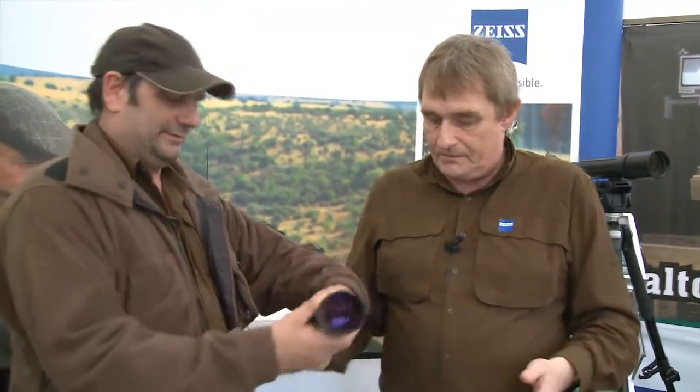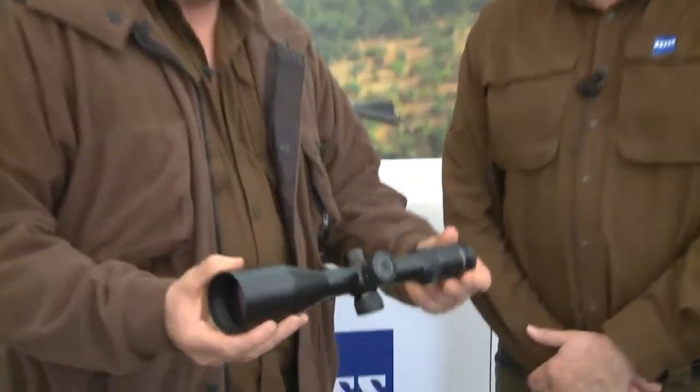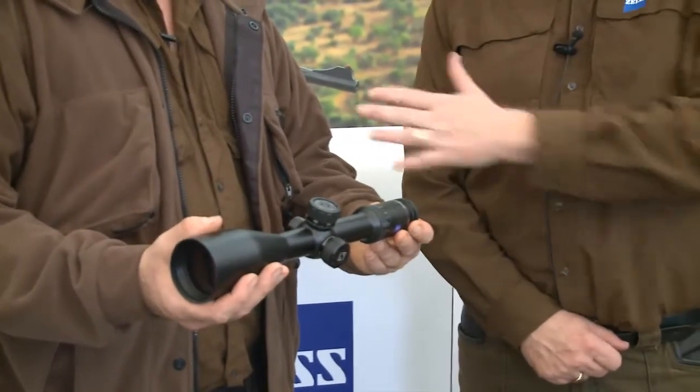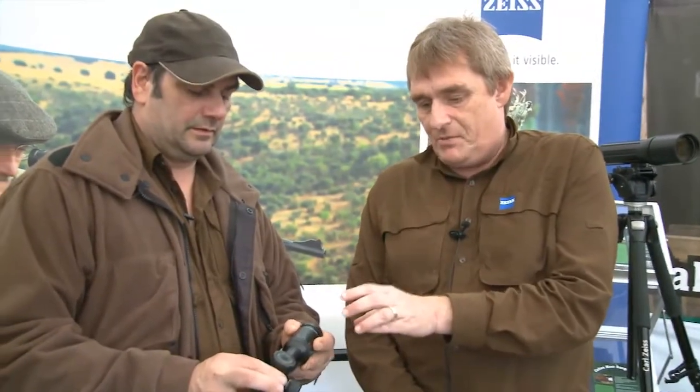That looks good — a nice, slim, compact scope. Compact, with new shock glass. We discussed it at IWA in March: for low light, 95% transmission was the target. You will certainly see the difference in the low light. We've got a beautiful day here today, but if the light goes later on, this is when it comes into its own. Having tried these in the half light and in the edge of darkness, they are brilliant scopes.